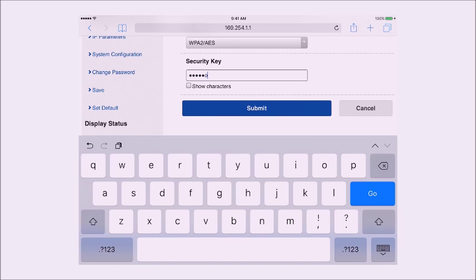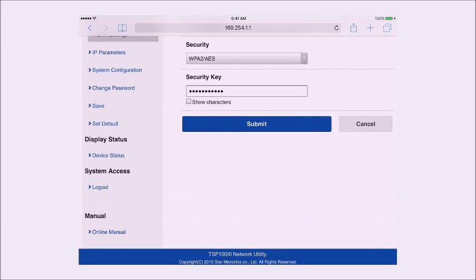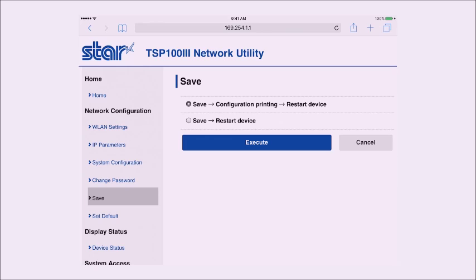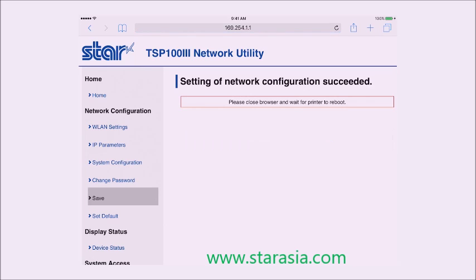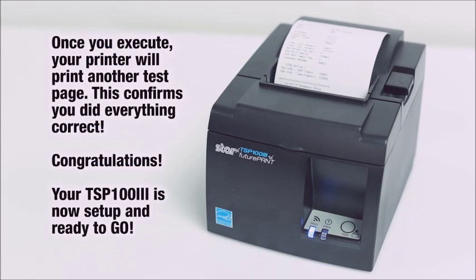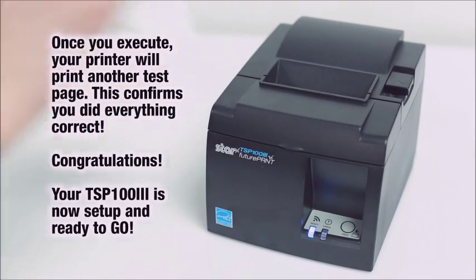Once you've done this successfully, click the Submit button, then it's time to save. Click the red blinking save button, then click Execute. The printer will print another test sheet and you'll be all set. Your TSP-103 is now set up and ready to go.